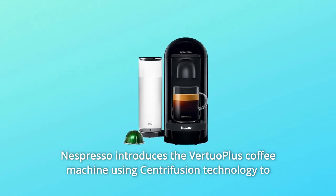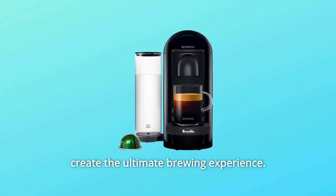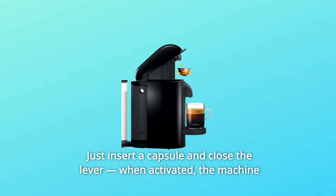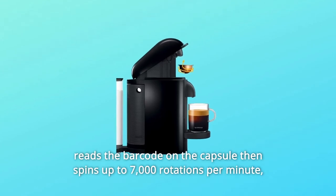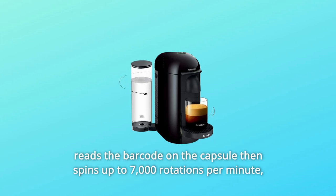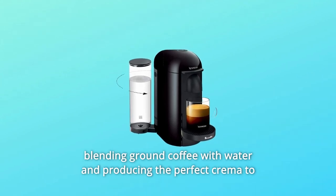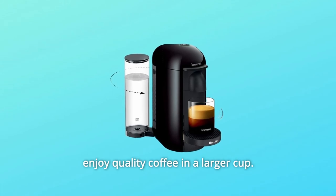Nespresso introduces the Virtuo Plus coffee machine using centrifusion technology to create the ultimate brewing experience. Just insert a capsule and close the lever. When activated, the machine reads the barcode on the capsule then spins up to 7,000 rotations per minute, blending ground coffee with water and producing the perfect crema to enjoy quality coffee in a larger cup.